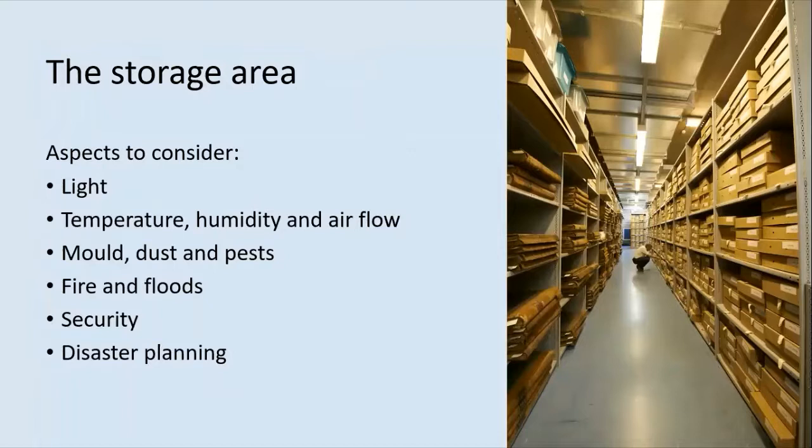The storage area. Start by looking at the building in which the documents are stored. If it doesn't have stable conditions, this will make things more difficult for you. Aspects to consider are light, temperature, humidity and airflow, mould, dusts and pests, fire and floods, security and disaster planning.